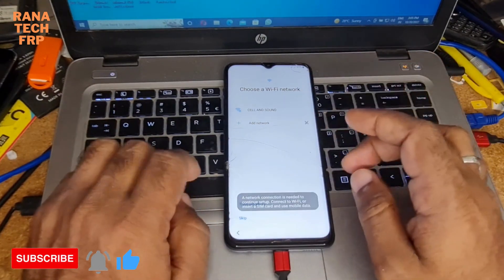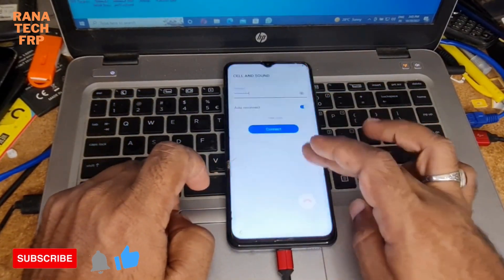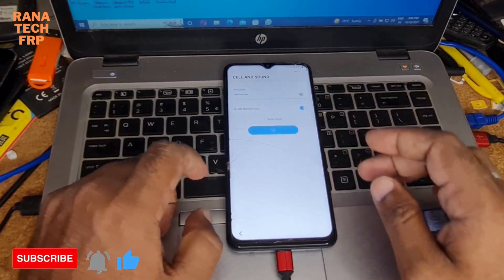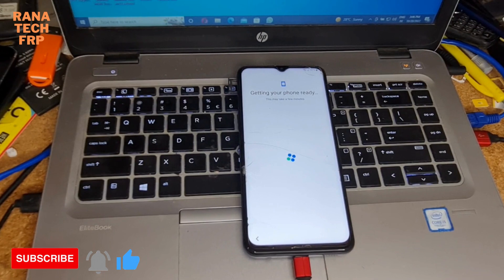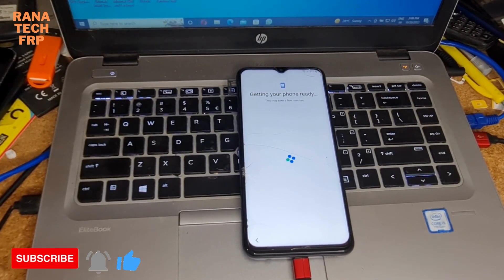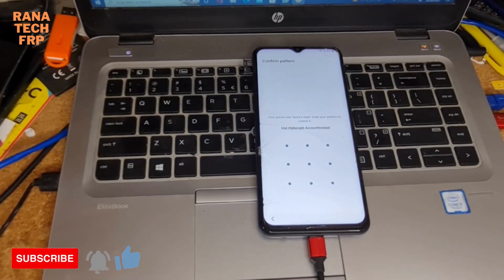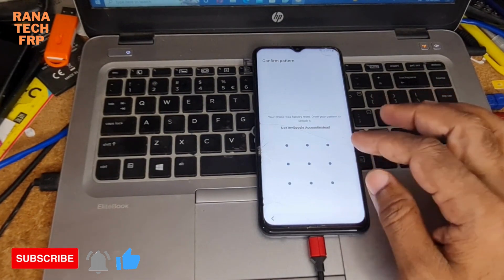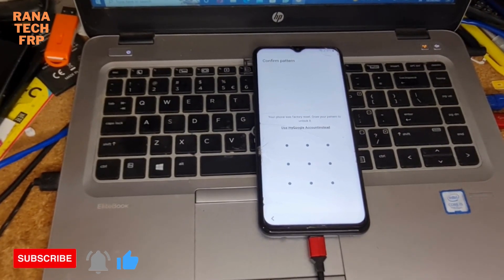You see. Let me connect to the Wi-Fi. Let me check out the Wi-Fi. You see it's asking again here for the pattern, and if you have the Google account you put it. But I don't have anything. Let me go back — I'll show you now how to open the unlock tool.